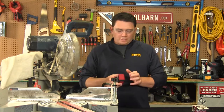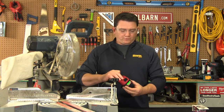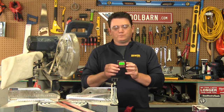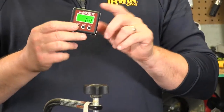Hey guys, Sean at ToolBarn.com, and our friends at Calculated Industries sent us over a little gadget from their AccuTesters — the AccuMaster. This is a two-in-one digital angle finder and gauge.